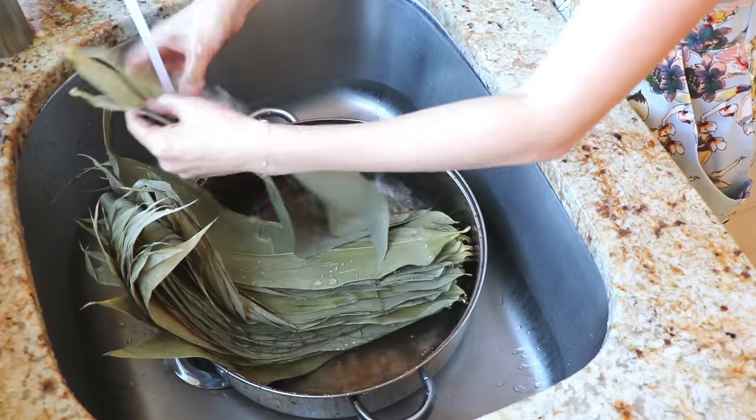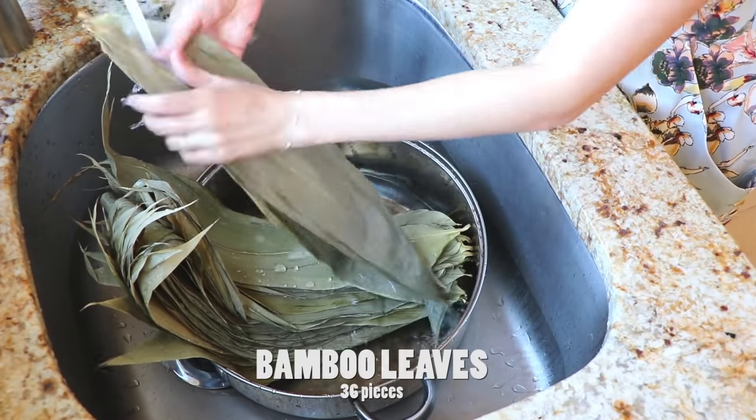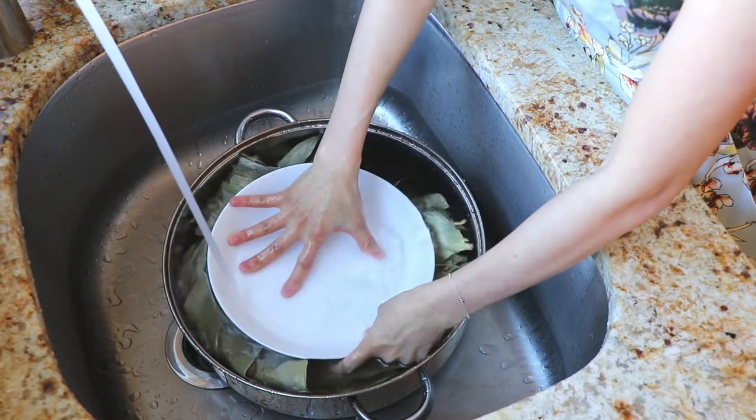The night before, we have some preparation to do. First, we have some bamboo leaves — we're going to wash and clean them, rehydrate in water overnight. We can also put something heavy over them.